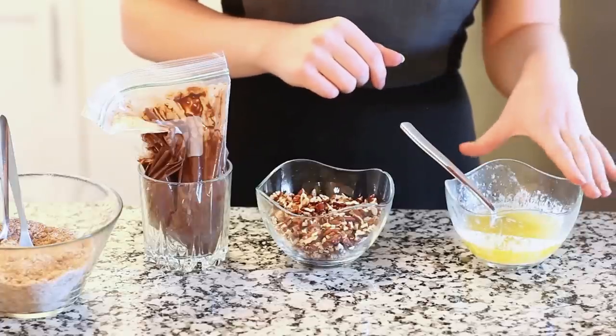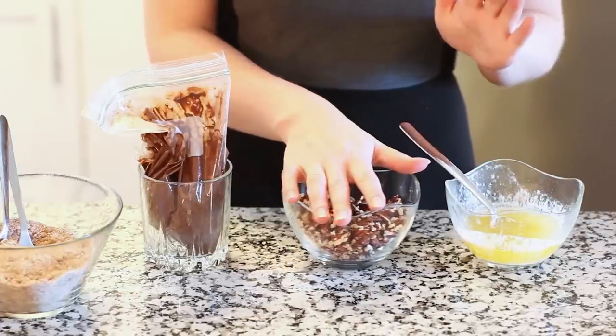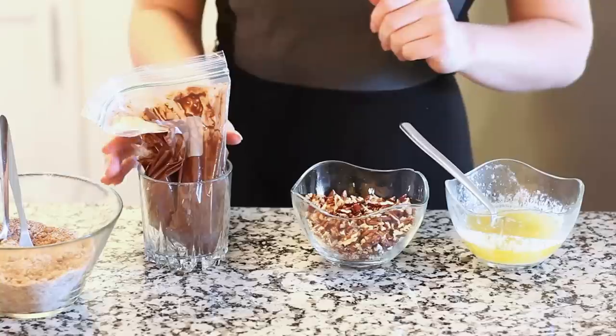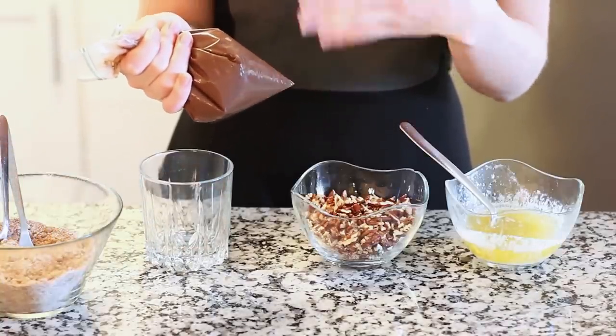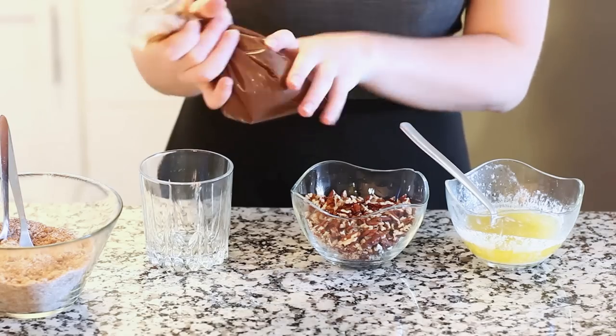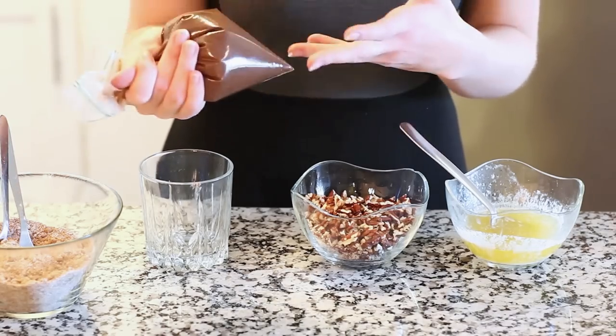I've melted half a cup of butter into a small bowl. I also have one cup of chopped pecans. And I've placed about a cup of Nutella into a disposable bag — you can use a ziploc bag or a pastry bag, something that you can throw away so you don't have to wash it afterwards. You can use either Nutella or any hazelnut chocolate spread.